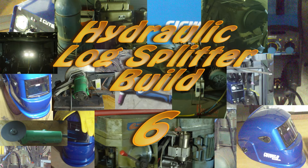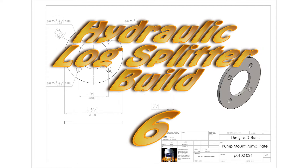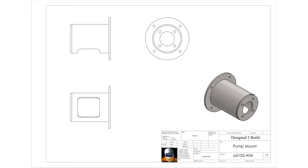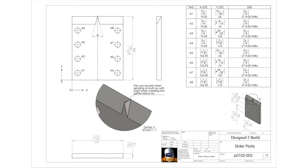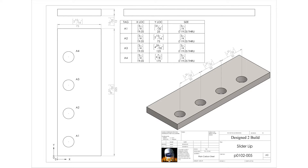Hey YouTube, welcome to part 6 of the Log Splitter build. In this episode I start off by adding a bit to the SHS because the piece I'd used was a little bit too short — it was what I had available. Adding a piece here doesn't matter; it's non-weight bearing as you'll see. But most of the episode I am making the slider plate and retaining lips for the blade. Let's get on with the job.